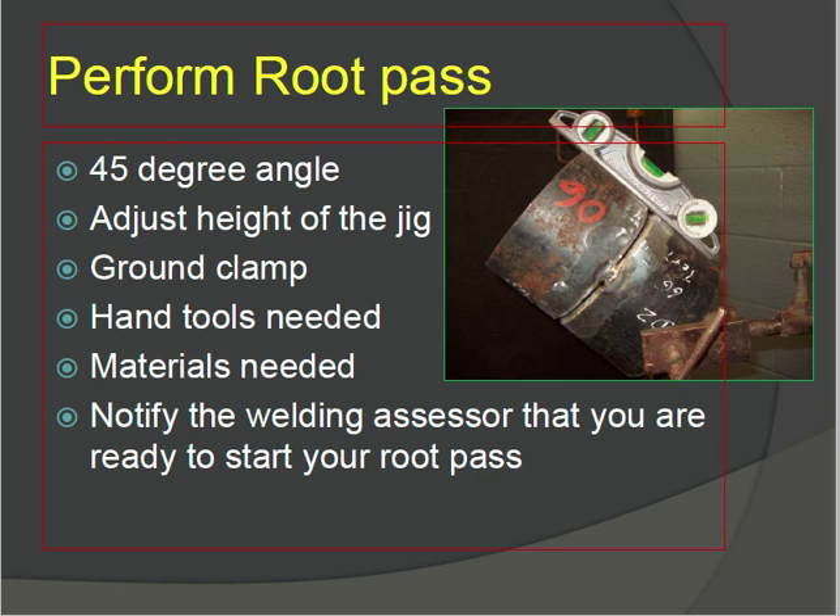To perform the root pass, check the 45-degree angle and adjust the height of the jig so it is controlled and at the same height. Ensure the ground clamp is attached, hand tools are nearby, and materials are ready. Notify the welding assessor or supervisor that you are ready to start your root pass.